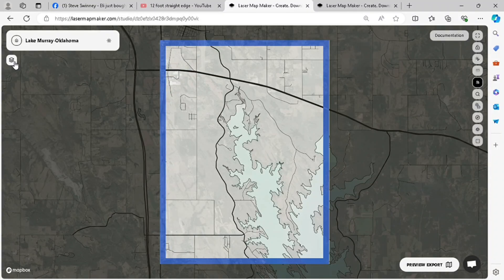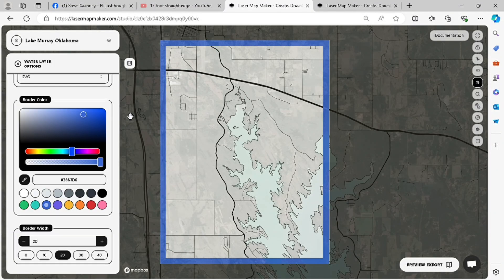This laser map maker is a great tool, but one of the things I didn't like was the borders. I don't do a lot of borders with my lake maps because I have pre-made frames.